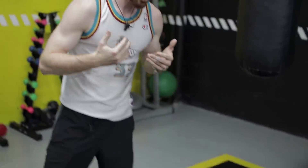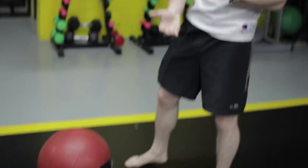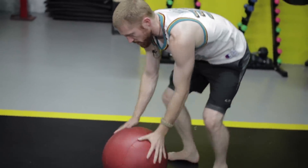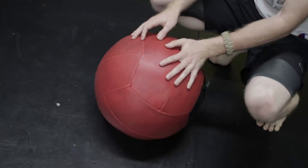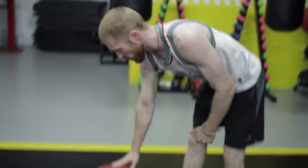Forget the sit-ups and crunches — this exercise is going to help you a lot more. It's a bit more advanced, essentially taking a plank and ramping it up. It's great for athletes or anyone wanting to increase their ab workout. You'll need a ball — a yoga ball or medicine ball works — and it's actually recommended by Stuart McGill. It's called "Stir the Pot."